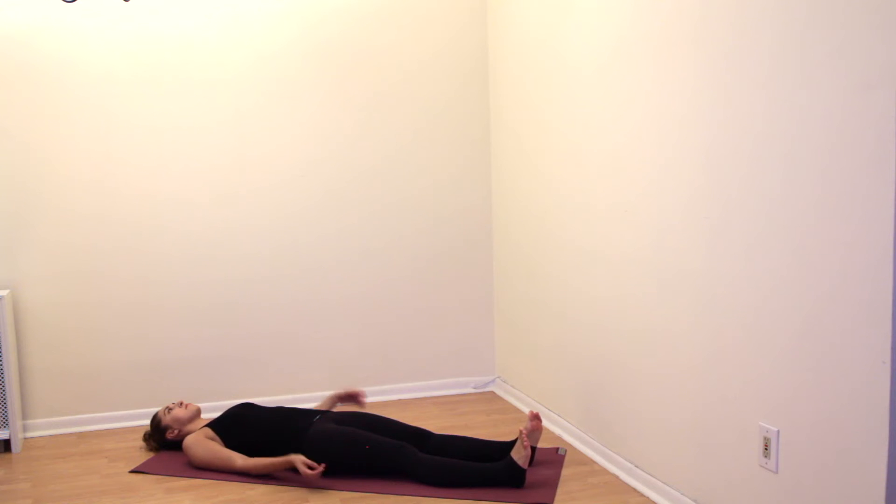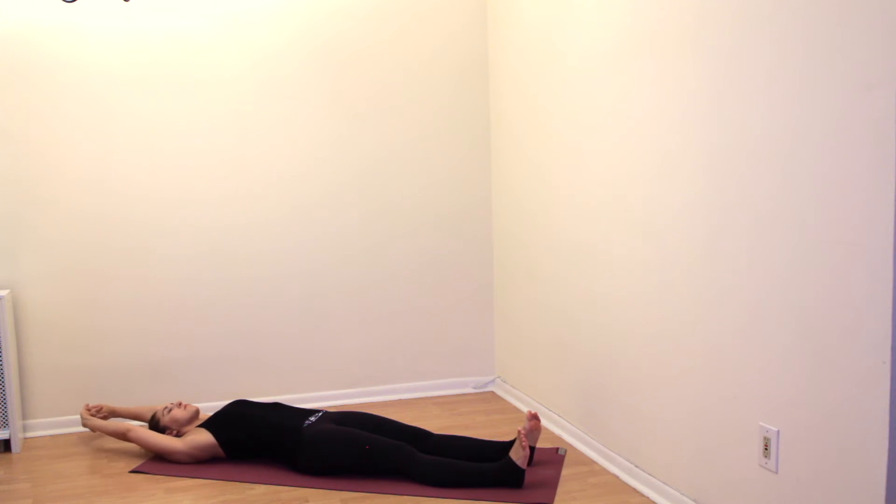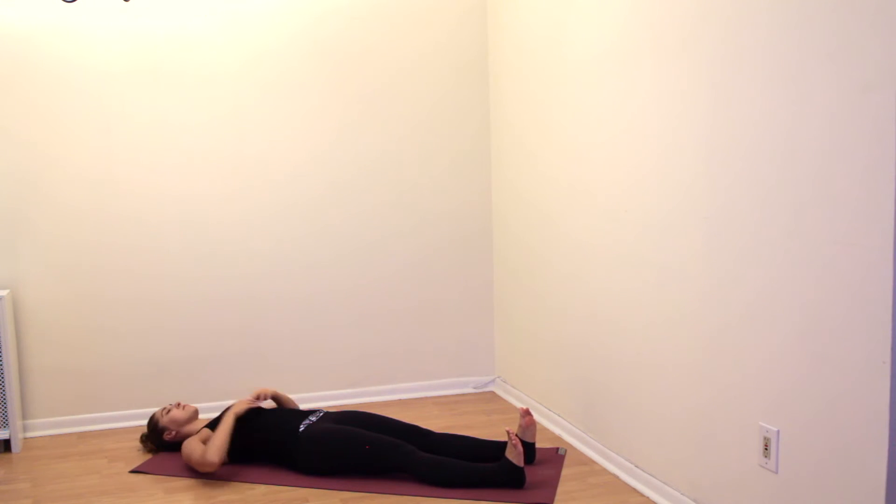Start out by lying flat on your back and interlace your fingers above your head. Flex your feet and lengthen your entire body, reaching up through your hands and reaching down through your feet. Find length through your whole body, stretching both sides, the front and the back. Keep breathing as you stretch. Reach once more energetically in opposing directions from your hands to your feet, then release your hands from the clasp and bring them down.